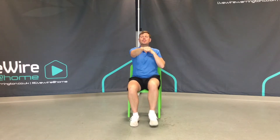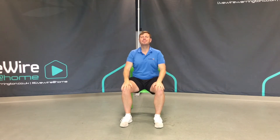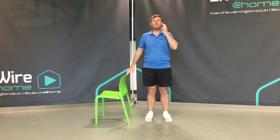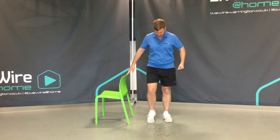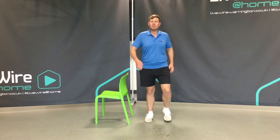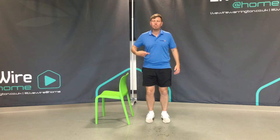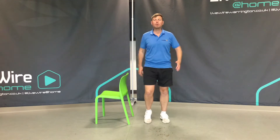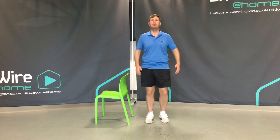And just relax everybody. Hold on to something if you feel a little bit unsteady and begin by moving your feet lightly on the spot — we're marching on the spot. We want to promote good blood flow, we want to lift our heart rates a little bit and promote good positive changes to our breathing.